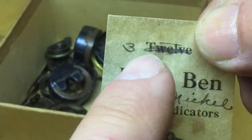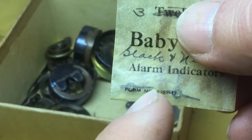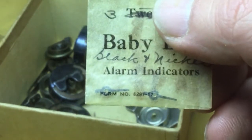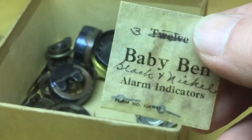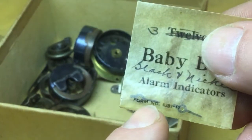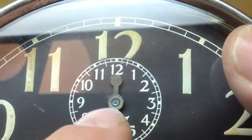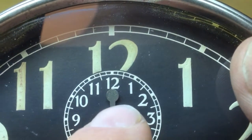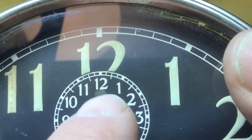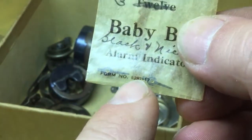It says there's three in here and I'm only seeing two. This is going to be for a style three or four or maybe five non-luminous dial. But I'm betting from the way this package looks, this was made for a style three Baby Ben because notice there's no head on the tail. The style one, one A, and two Big and Baby Ben clocks — the tail of the hand has a little bulb on the end — and this one very clearly it's plain.